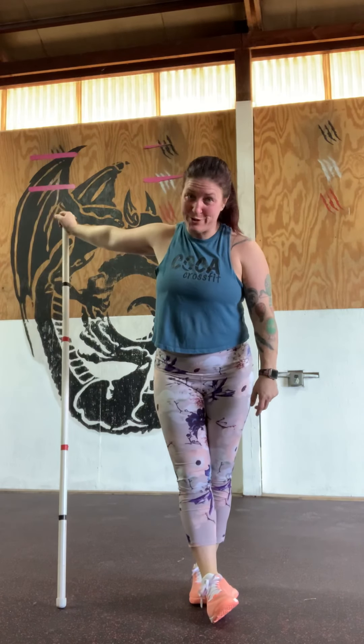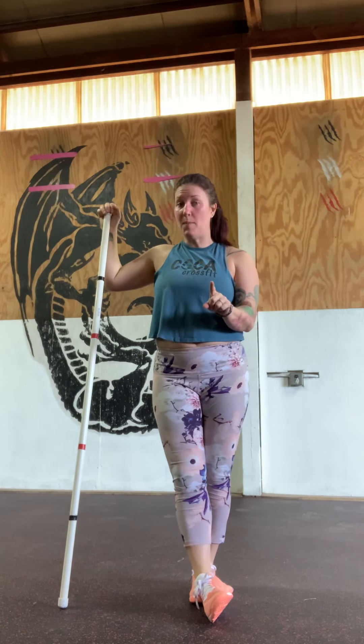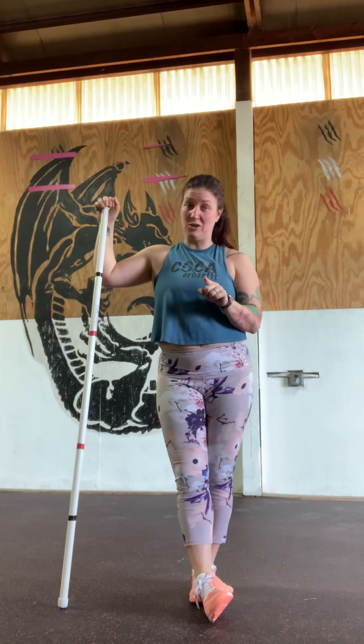We are back at COCA. Why? Because the construction is done — well, I should say the majority of the construction is done. And so this is our home. It's going to be our home. We don't know quite yet when we're going to be allowed to be back in here as a group, but it is here and it's going to be better than ever when we're allowed.